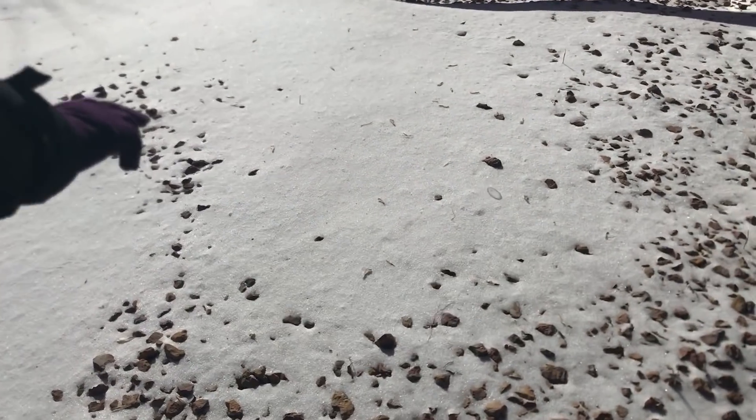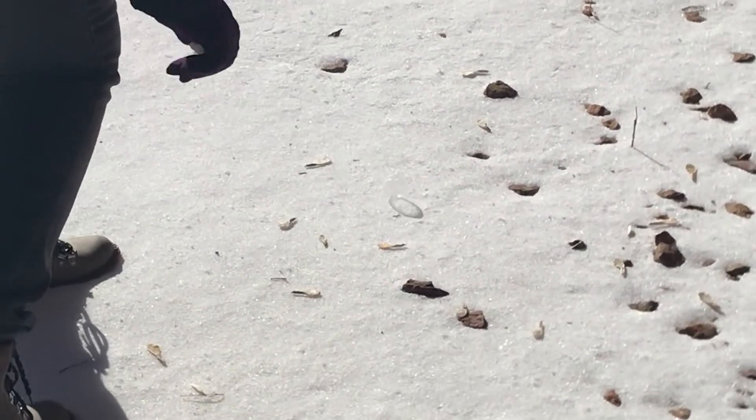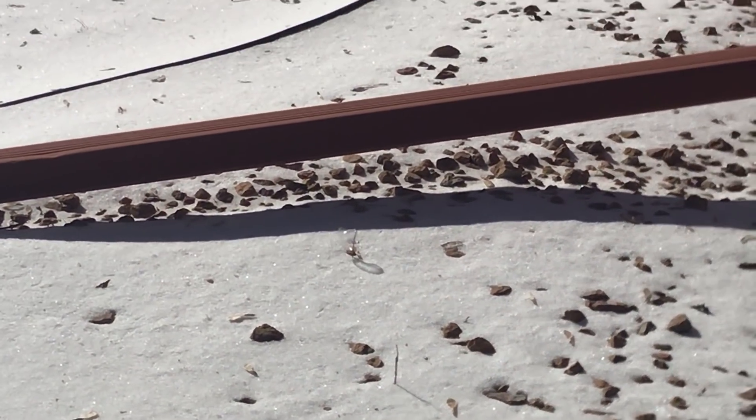Can you like zoom in on that? Can you see it? There it is, I got it. See it right there? I got it. That's so cool. All right, that's all for now.